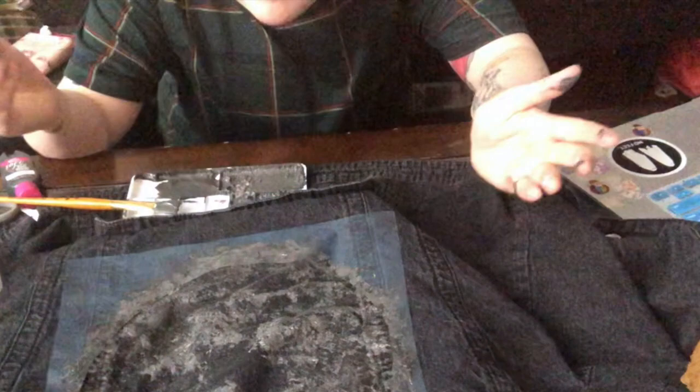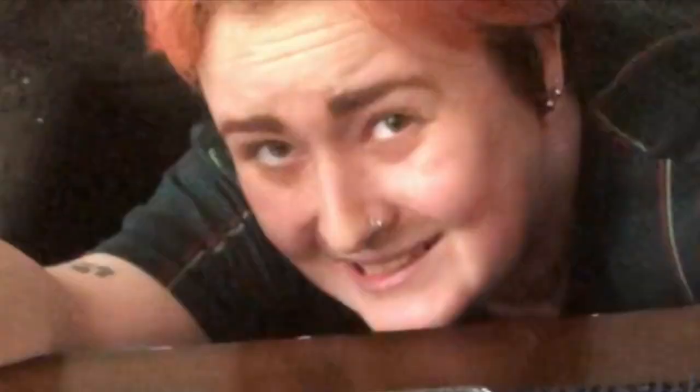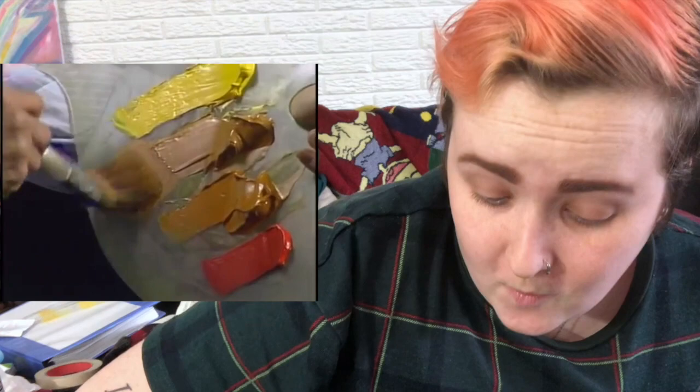Honestly, the denim's basically already black, so maybe I can just use that — that's like the background dark part. I don't know, I'm thinking it's fine. This first layer finally dried, so then we're just going to continue on with that. A little yellow ochre on the two-inch brush, like so — we're starting with yellow ochre.